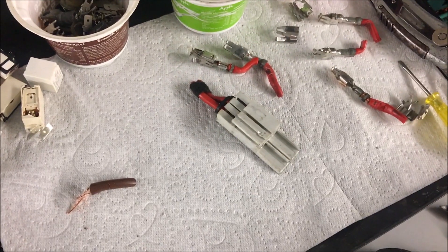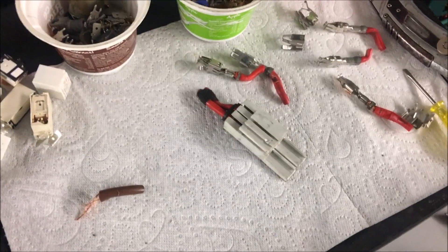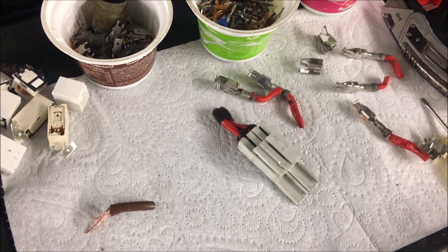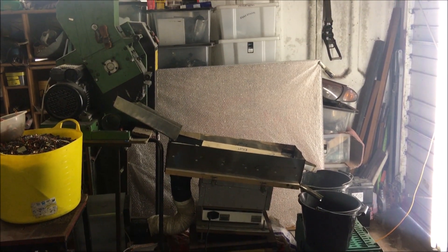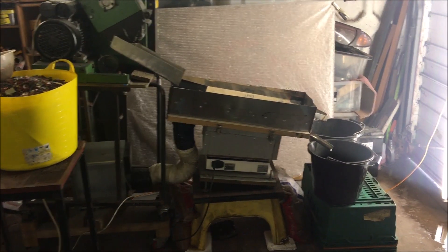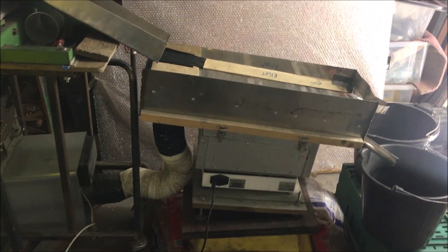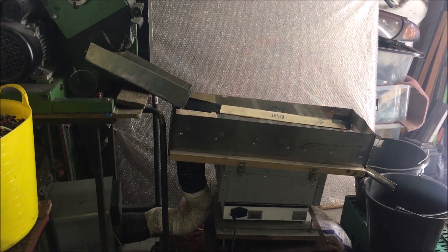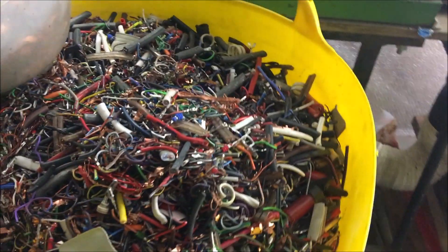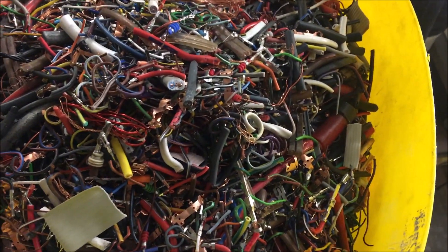I was thinking maybe I put these through the granulator and process them that way. If I could get it through the screen at one millimeter size, then I'd probably be showing more of the real copper colour with less of the tinning and the magnetic parts — maybe it would clean it up enough to weigh in with the wire. I've got the granulator set up with the screen. If you're just doing it in your spare time while you're watching videos, it soon adds up.